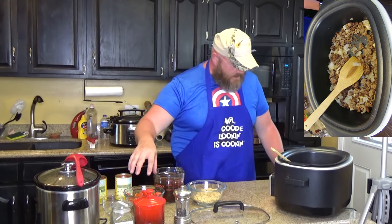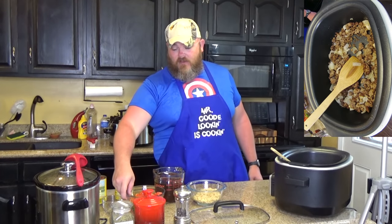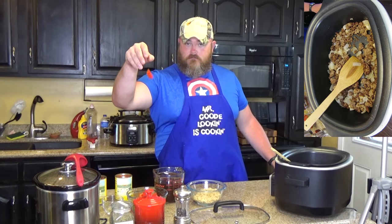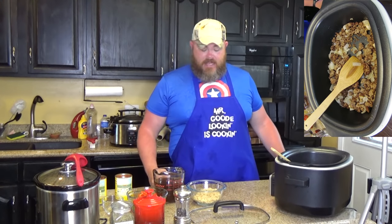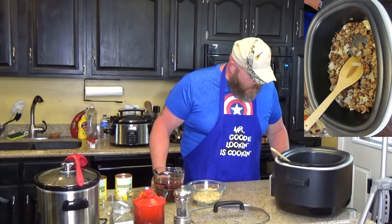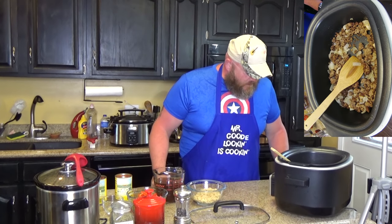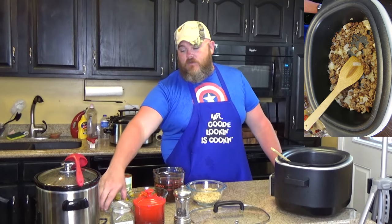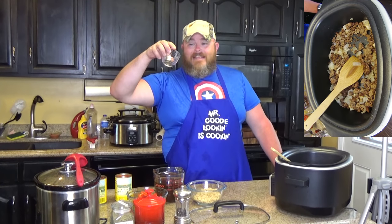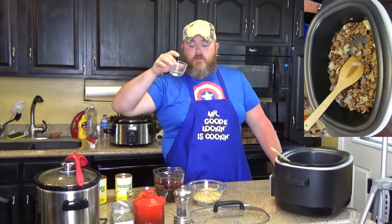You also need two cups of peppers — red pepper, green pepper, yellow pepper; we've got some red and green going on here. Chop it up into bite-size pieces. And then you also need a half teaspoon of dried basil and a half teaspoon of dried oregano. We don't have either, so what we're going to use is an Italian herb mix — a teaspoon of an Italian herb mix that we got from Penzey's. We love Penzey's.